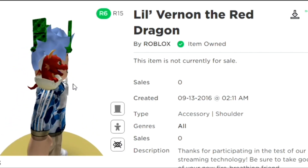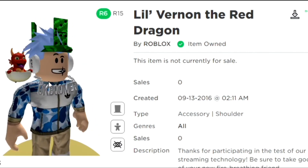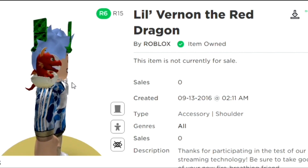Let me go ahead and show you — it literally just sits on the shoulder of your Roblox character. And that's just a really quick video to show you guys how you can get little Vernon the Red Dragon for free.